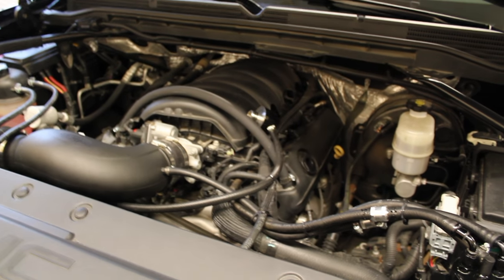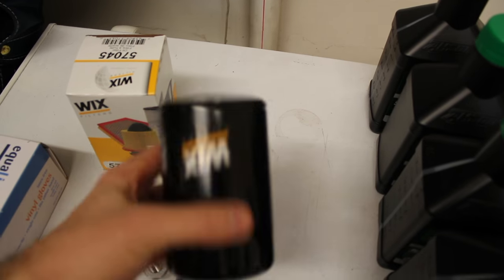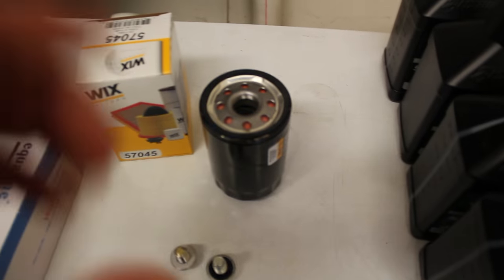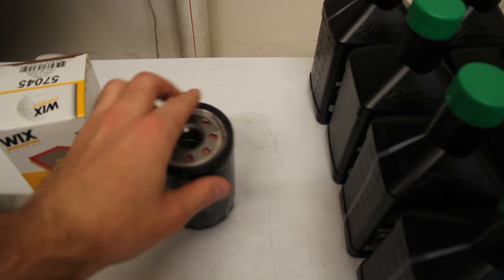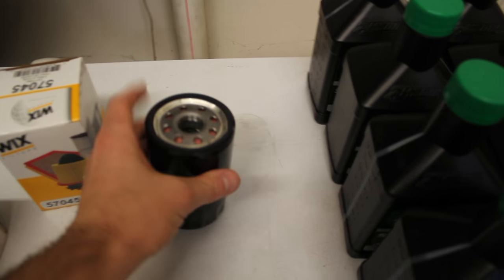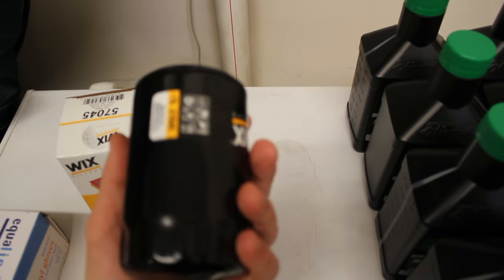I'm going to go ahead and tidy up underneath, put the drain plug in, and put the oil filter in. One thing I like to do with the oil filter is fill it partially so that it's not sucking up a dry sump right when you start the motor. I'll fill it about halfway with fresh oil. Make sure you always lube the top of the gasket with a little bit of oil just to make a good seal. You never want to tighten this on with a wrench — it's always just hand tight and then snug.